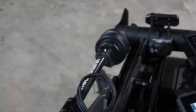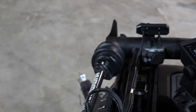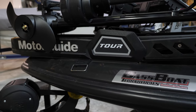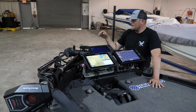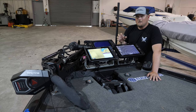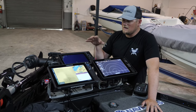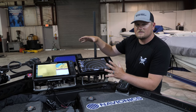You can see with all those units, including the Hydrowave, I've got a lot of different transducers going on here on the Motor Guide Tour Pro. On the bow we've got the Motor Guide Tour Pro — it's a new trolling motor, GPS-enabled with Pinpoint GPS. It's still a cable steer but with power assist steering.